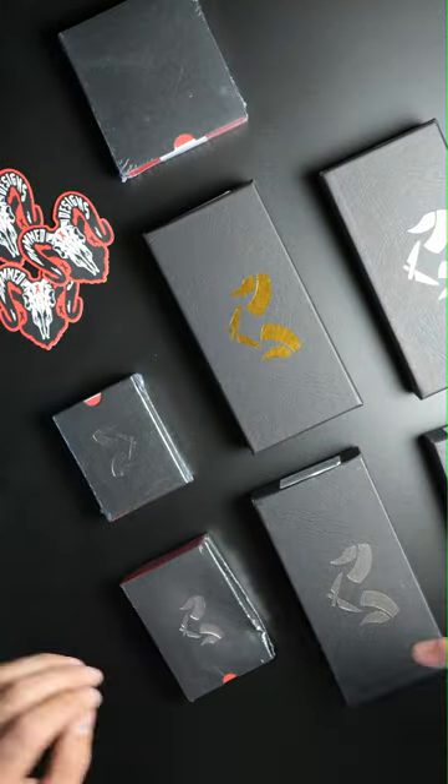All right, so we've got a massive unboxing video today and this is from Damdesigns. There's a bunch of stuff in here and I'm really excited to see what's inside, so let's dig in.